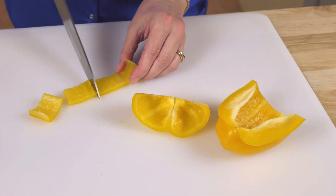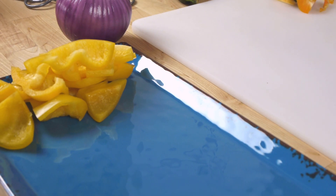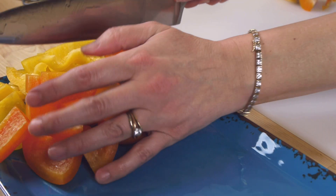While our chicken is marinating, we'll prepare our veggies. I have some sweet bell peppers that I'm going to cut into chunks — not too small, about the same size as the chicken cubes.